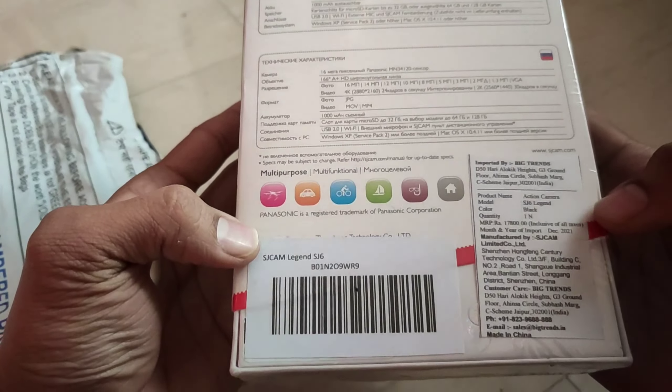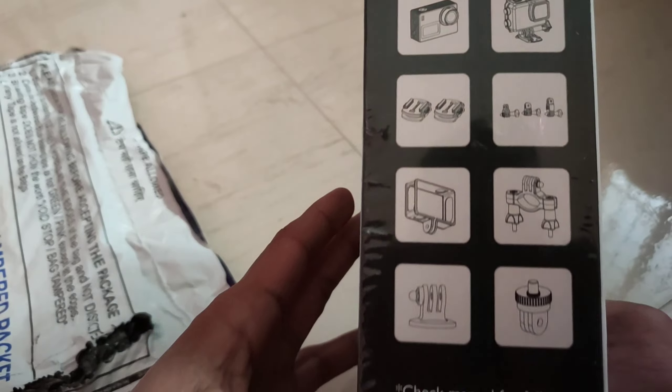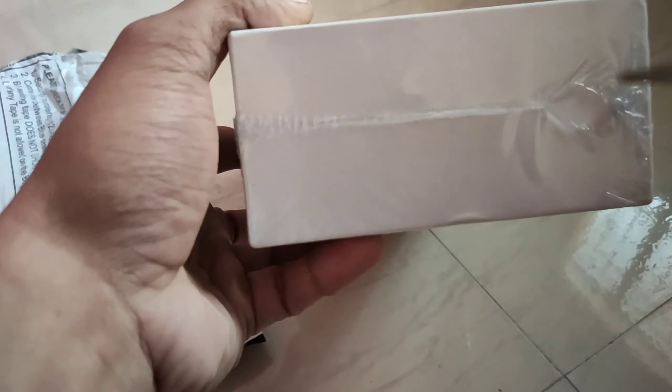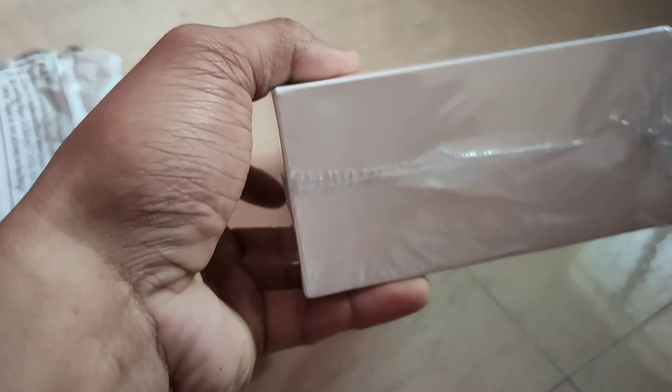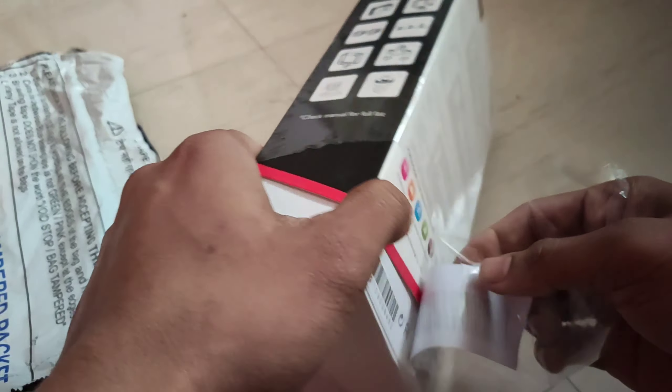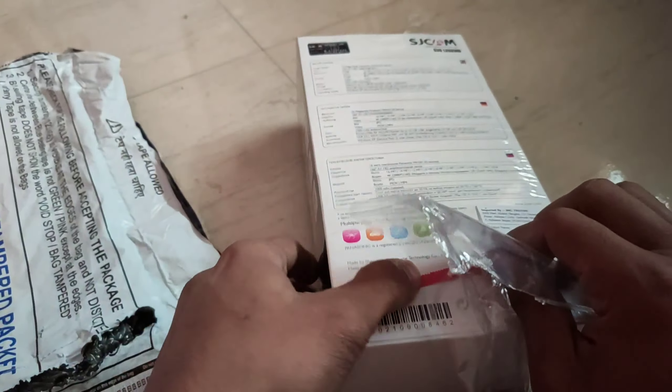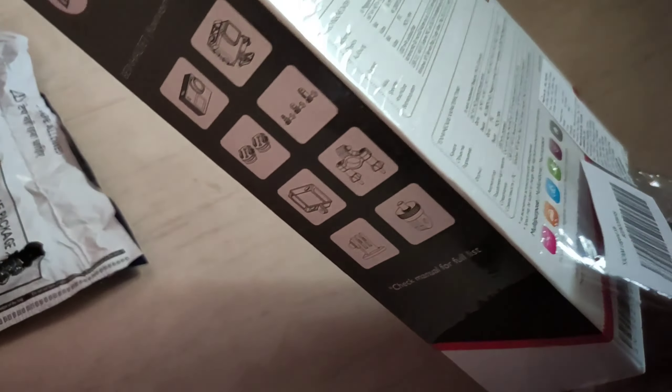So this is the SJCAM camera. This is a 16 megapixel camera with a Panasonic MN34120 sensor — not a Sony sensor, a Panasonic sensor. Because of this, the color science is different. There is less contrast compared to Sony. When Sony builds their sensors, the color contrast is more like an iPhone type. This is a little full camera.